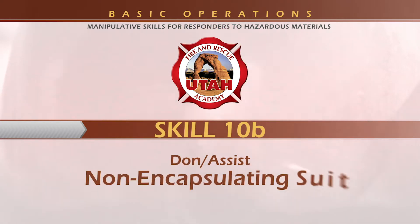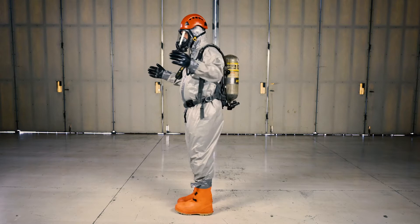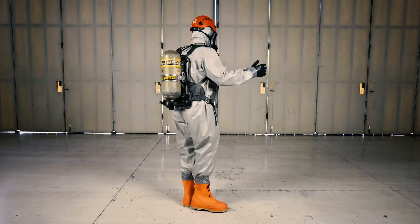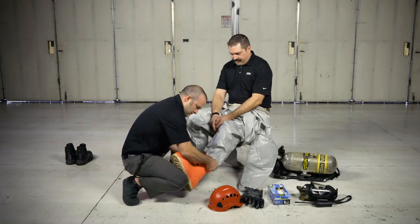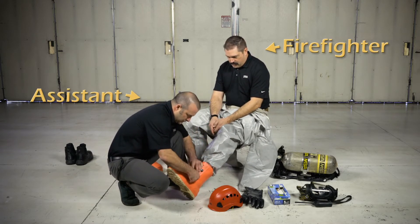Hazmat skill 10b: non-encapsulating suit. The non-encapsulating suit means the SCBA is worn on the outside of the suit. You will be tested as both the person donning the suit and the person assisting. For our purposes, the person donning the suit will be referred to as the firefighter, and the person assisting will be referred to as the assistant.